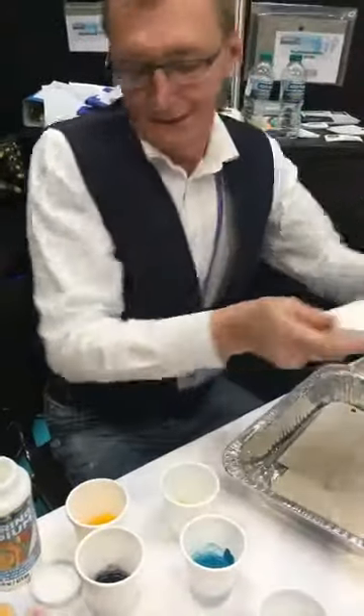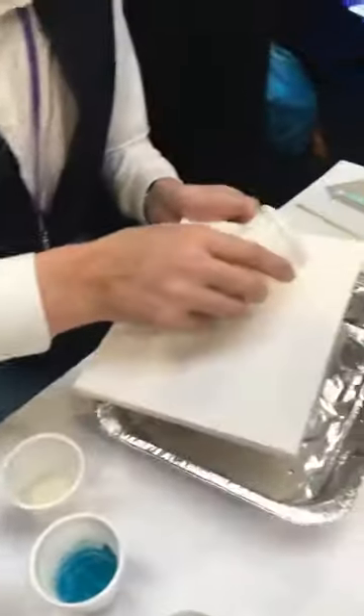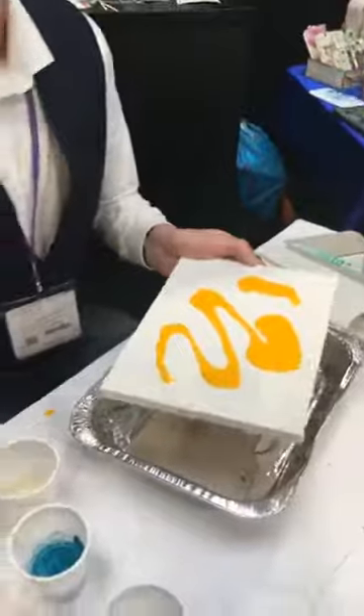Is there any length of time — do we need to let it set or cure or anything like that? Just make sure you stir it properly. So I'm going to pour a little bit of yellow, which has already got the pouring medium in it. We'll go for a little bit of red.